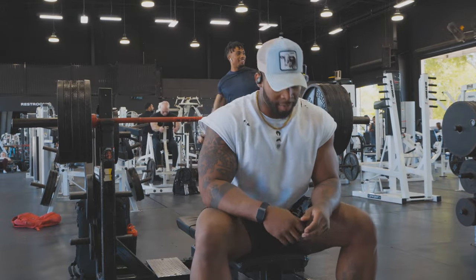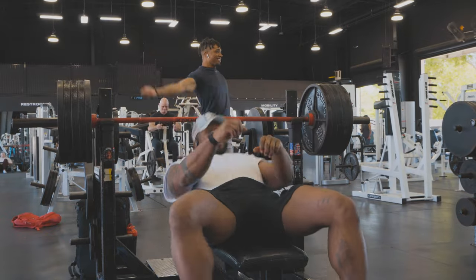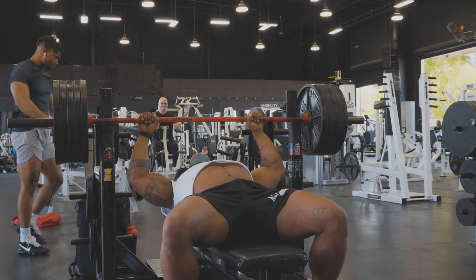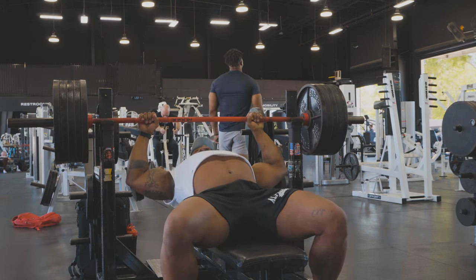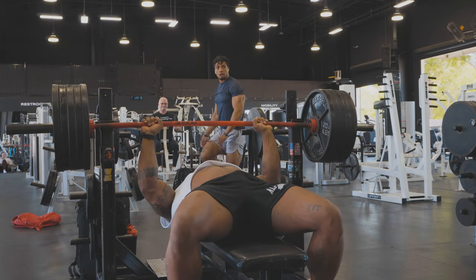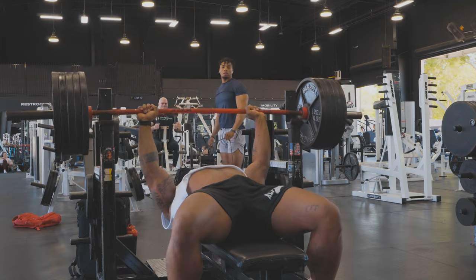Quick fire — I don't even need a spot for this anymore, which is kind of crazy to me. That was a self-liftoff on 500 or 495 — it was a little iffy. I'm going to give myself a little more rest time now.